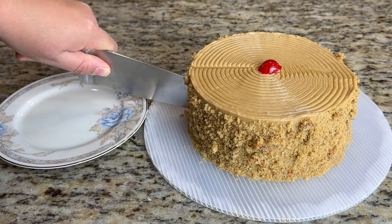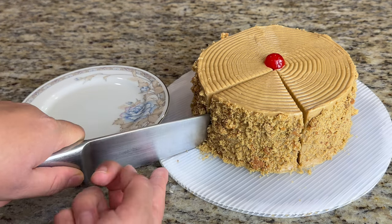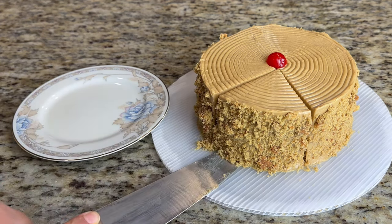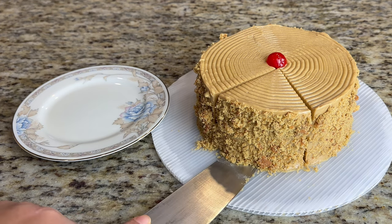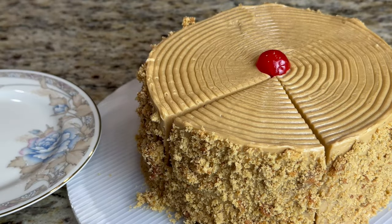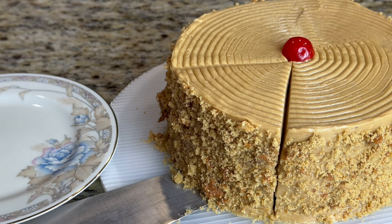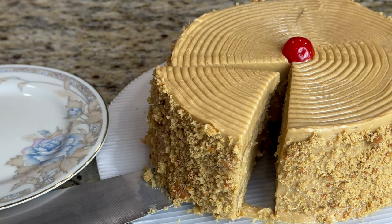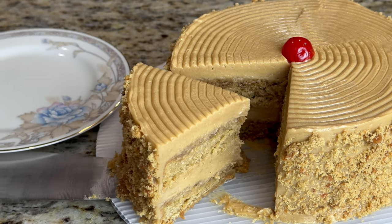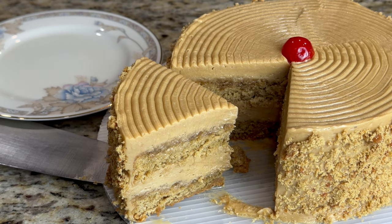Assalamu alaikum YouTube family, how are you guys? I hope you're all doing great. Today I'm going to make a coffee cake — my subscribers have requested a coffee cake from the Bombay Bakery. To be honest, I haven't tried that exact cake, but I am presenting you with my version of a coffee flavored cake. If you want to try a coffee flavored cake, this is a good one.